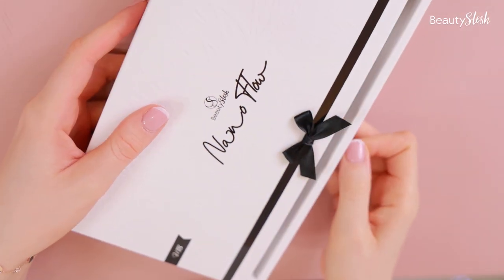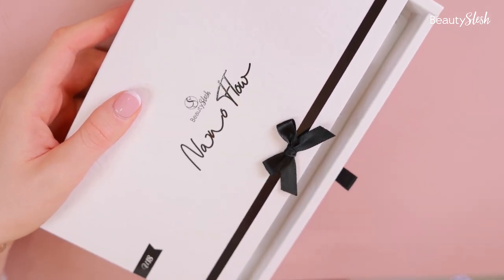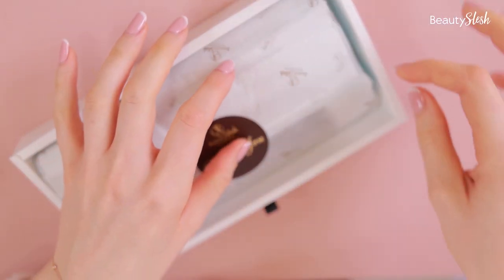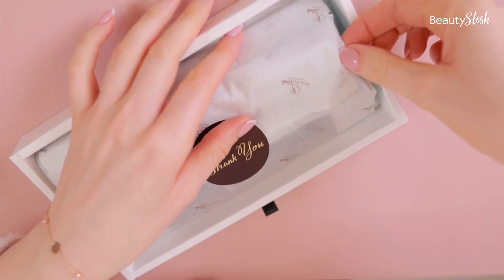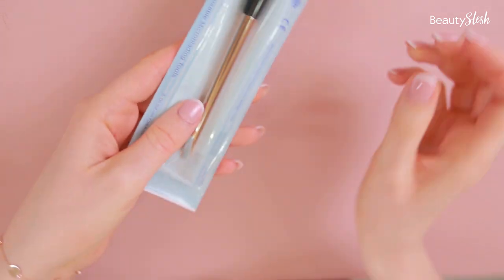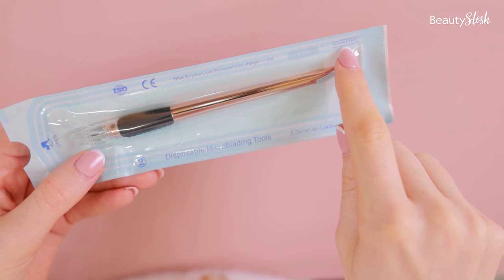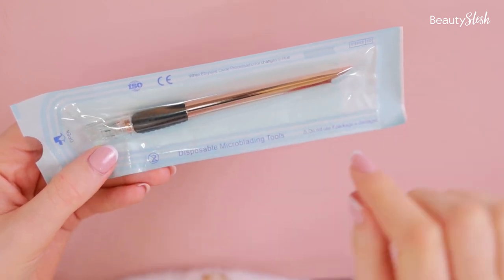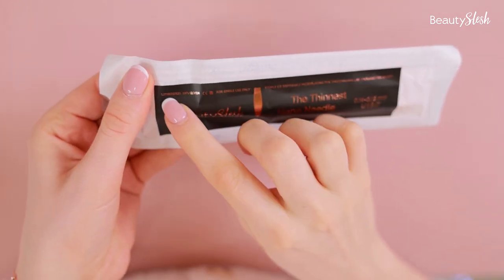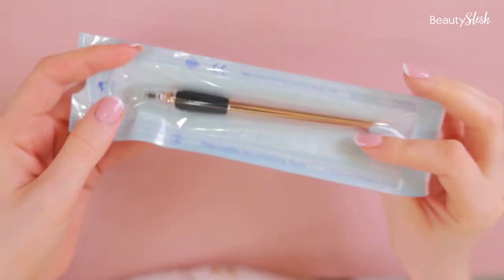Let me open the nanoflow BeautySlash and show you another factor to look at when buying microblading blades. I'm going to take out the blades. You need to look out for these icons and numbers, and also check for the sterilization number on the packaging. If your blades do not have it, I suggest you do not purchase those blades.